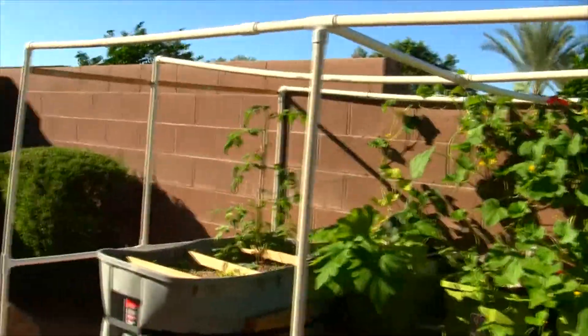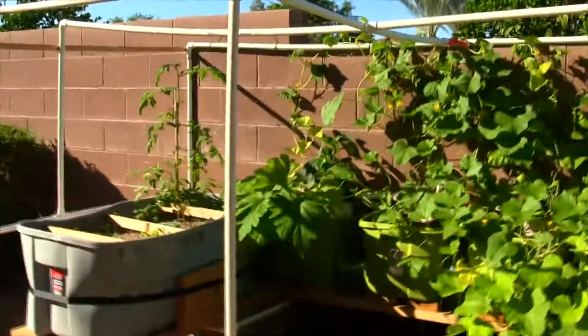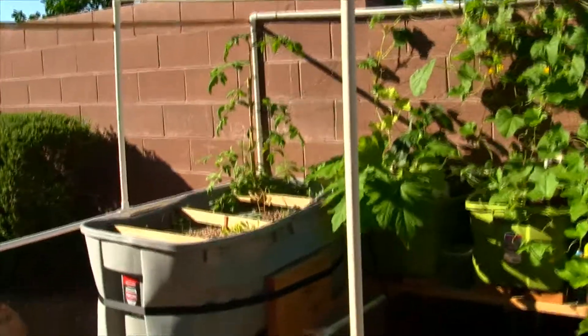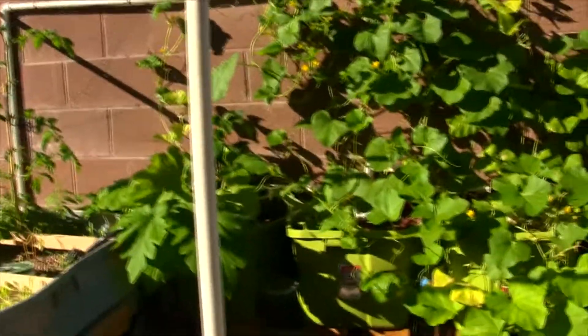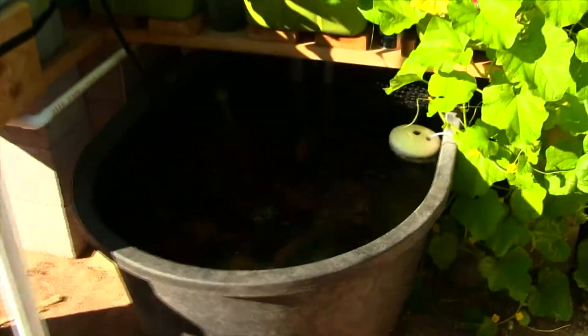First things first — the weather is changing, it's getting a little cold. We've decided to take the shade off and give this place some sunshine. So far everything is liking the sunshine, and the fish probably like it too, but the water is getting a little cold — we'll talk about that in a moment.